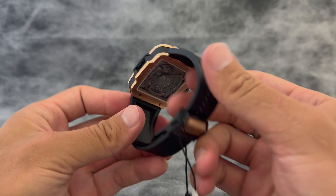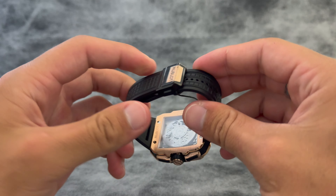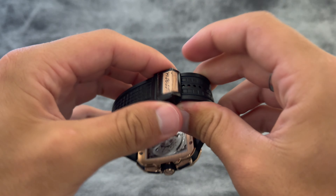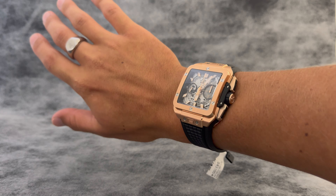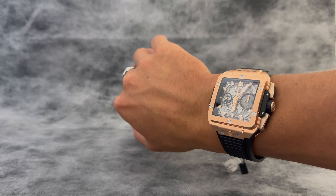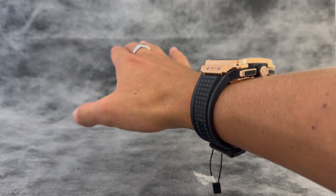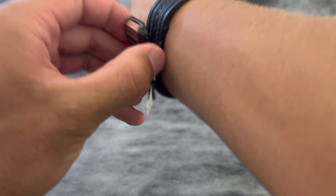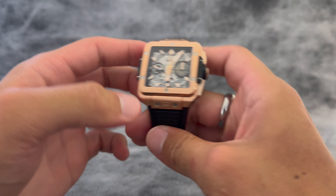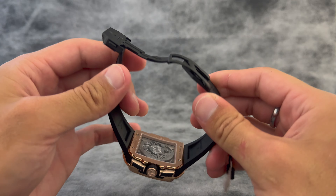Super heavy duty, structured black rubber strap, which is adjustable with the clasp — super easy on and off. There it is on the wrist; as you can see, definitely on the bulkier side, but a really good look. I have about a seven-inch wrist, so yeah, super cool on the wrist, looks great. The clasp is also 18-karat King Gold, black plated titanium, deployant buckle clasp.